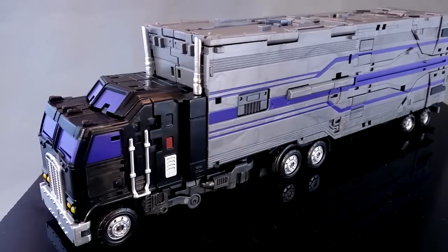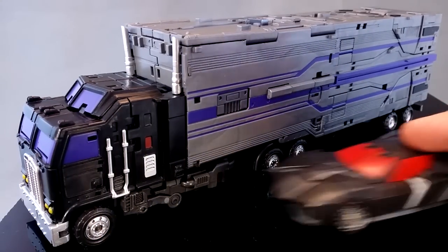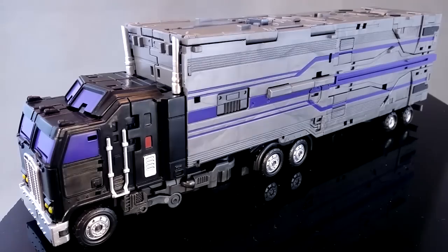I'm not going to be showing the combined form today because I just think it will make too much of a video. It's a pretty complicated set as it is, but I do have the other guys and I probably will get around to that eventually.